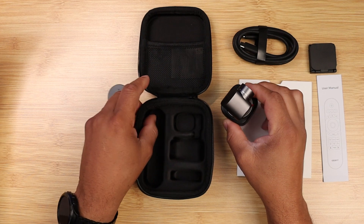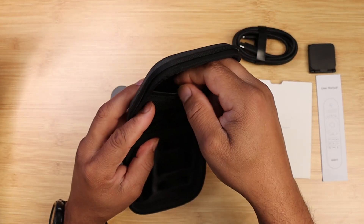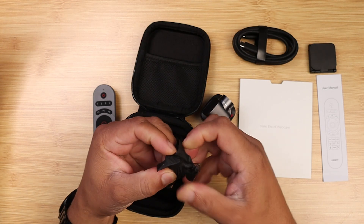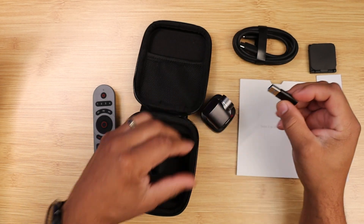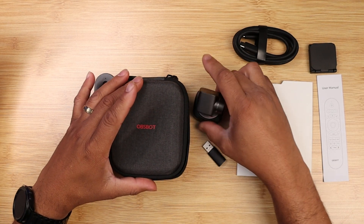I also have the remote control, which is not included in the box — that costs about $40, and it's the way to go if you're doing presentations. I'll leave all product links down in the description below. As far as price, this product has an introductory price of $299 and a regular price of $329.